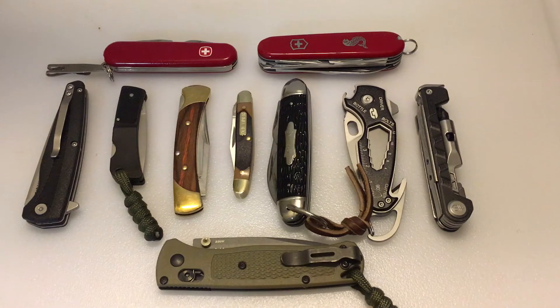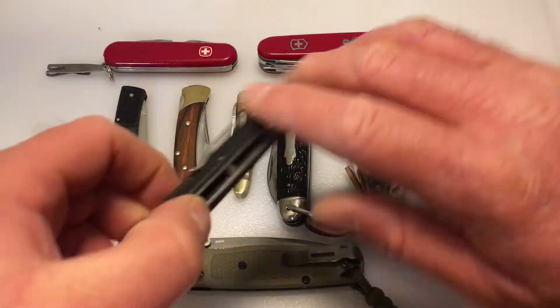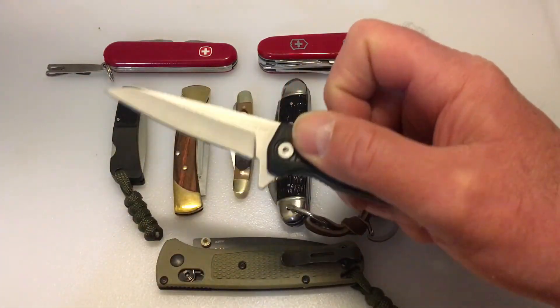I'm just getting started so I have a fairly small collection compared to some, but I like to collect all kinds and all types of knives, as you can see from the table here today — just a collection of some of my newer knives. On my channel you're gonna see budget folders like this Kershaw Hotwire.